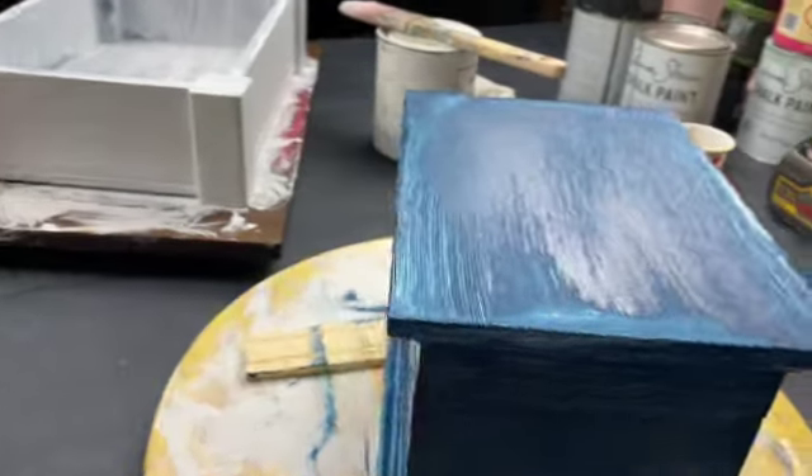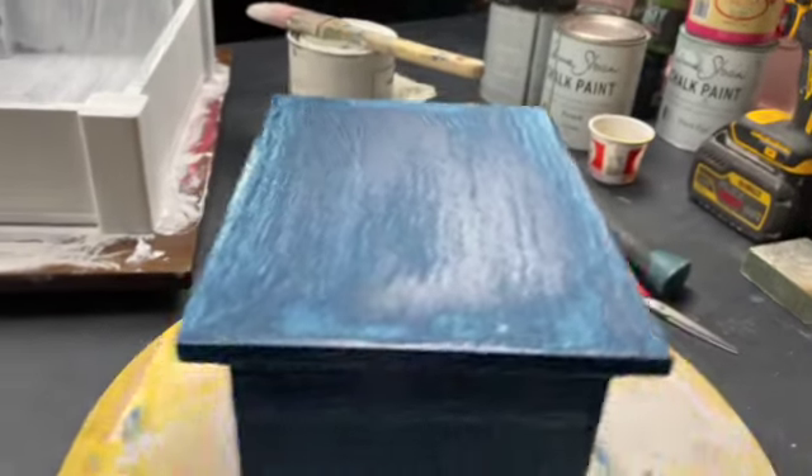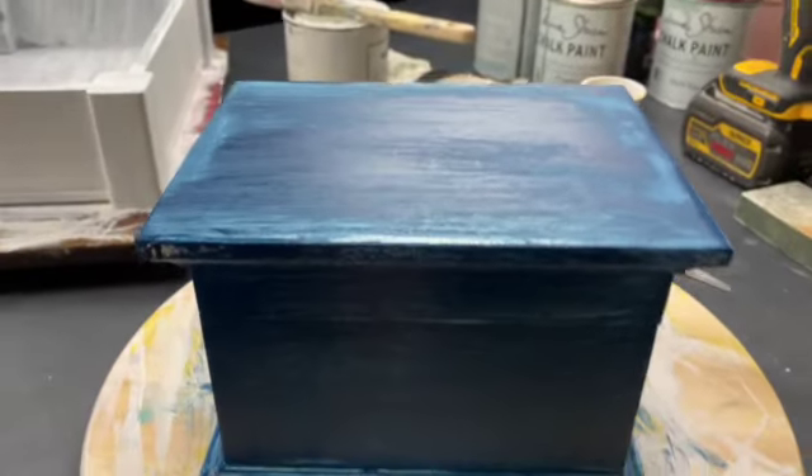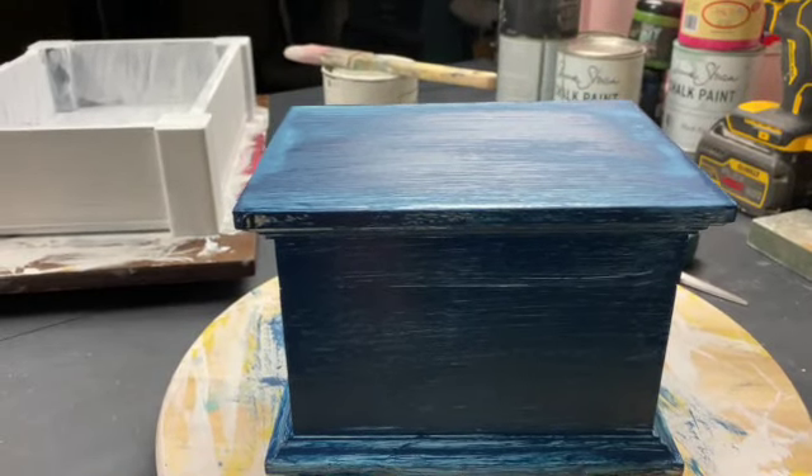Here is one coat of Hay Sailor. Just like the white one, it's supposed to look this bad — the first coat always looks this bad.